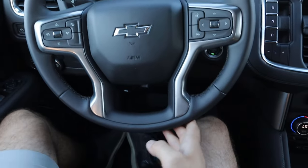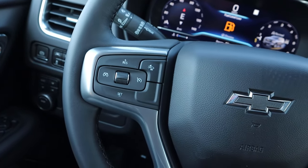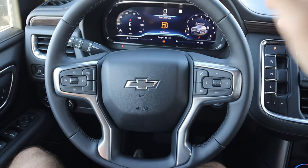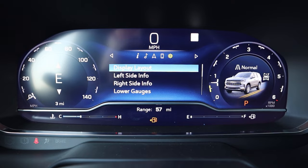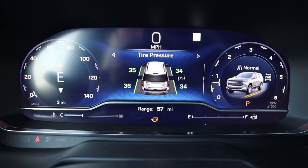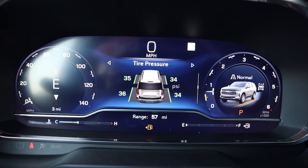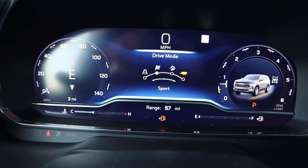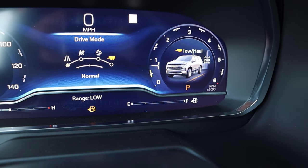Here's the steering wheel — really nice soft touch all around, with dark accents in the center to match the overall theme. Controls for the center, voice command, phone controls, and cruise control. There's the turn signal and windshield wiper stalk, and a blacked-out Chevy bow tie. Now here's the center gauge cluster — it's a full digital gauge cluster and we can scroll through different menus to see navigation, music, and general vehicle info like fuel economy. We also have different drive modes: sport, off-road, tow/haul, and normal, with a little animation for each mode.